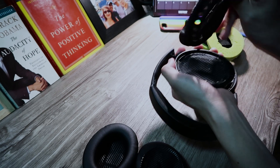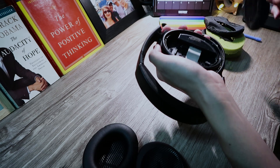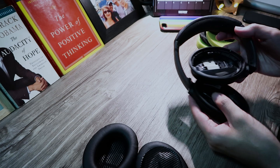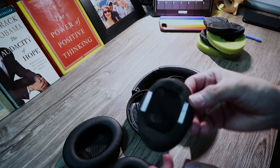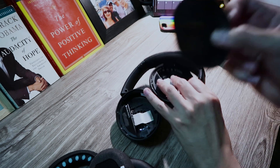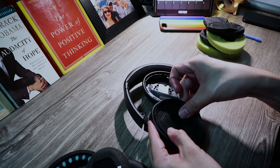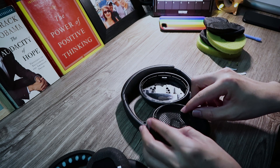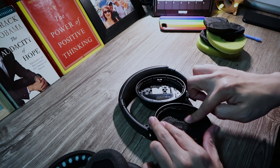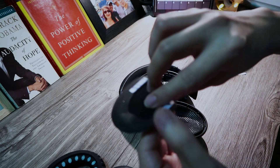Okay, there it is — empty. Next, it's time to remove these little adhesives. It says 'R' if you can see it. The right one should be this one. All right, there we go. And then I'm gonna do the other side, removing these adhesives.